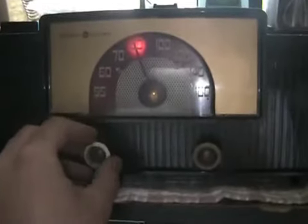It has good bass and a cool-looking backlit tuning dial.